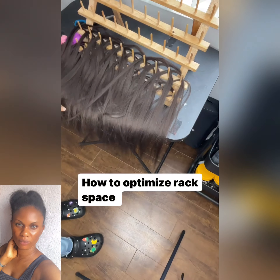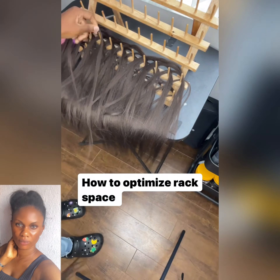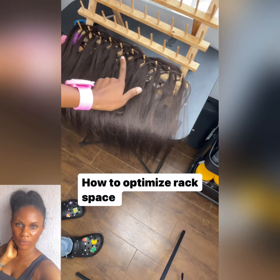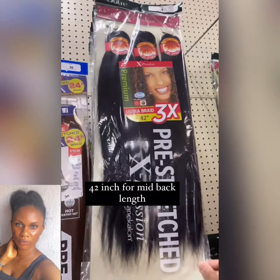This is how you should optimize your racks. By the time you're done, you will know what to do. In this video we also show you the best hair length for your braids.